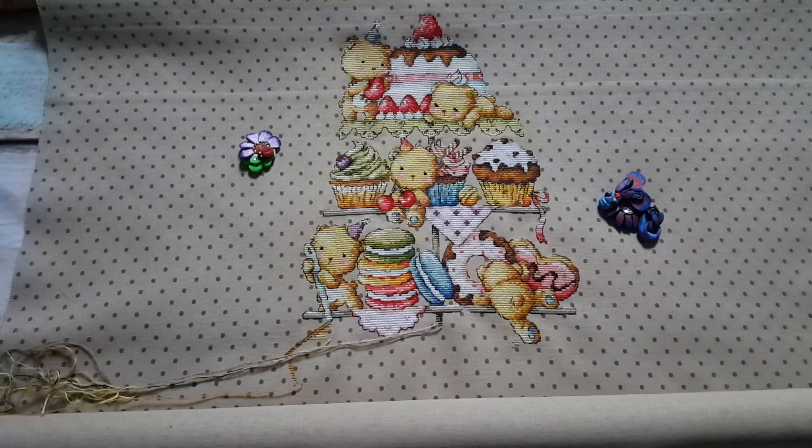Today I will show you again my Soda Stitch Sweet Bears — that's a 10-layer design. I'll repeat a little bit about what I'm stitching on: it's 28 colors of DMC, stitched on charted even weave fabric with polka dots. So, this is what I stitched this week.